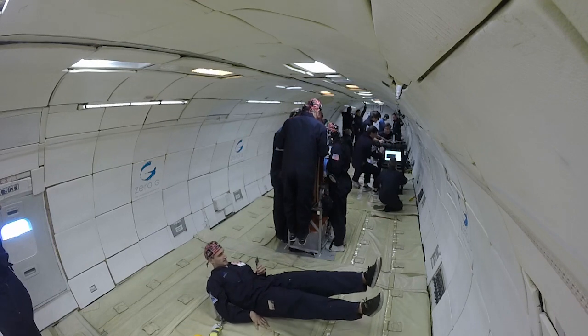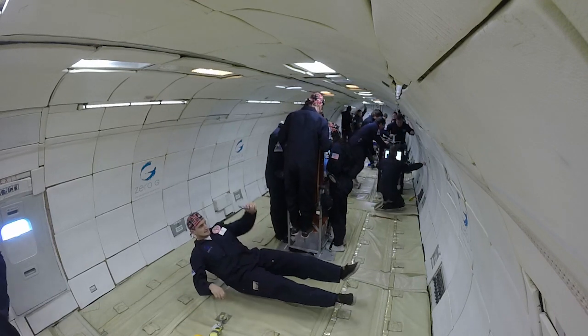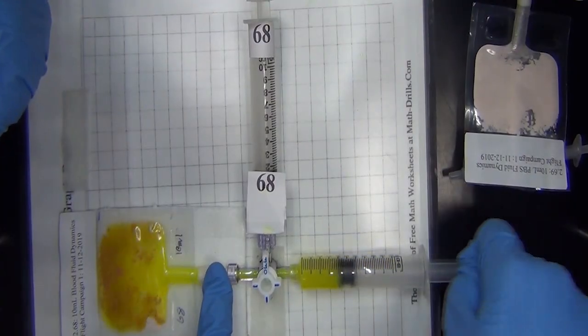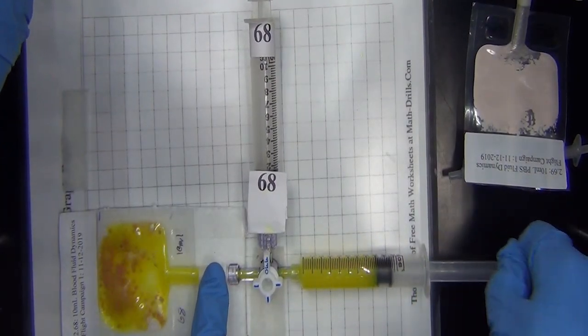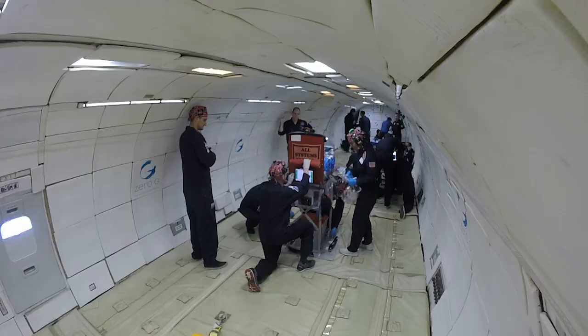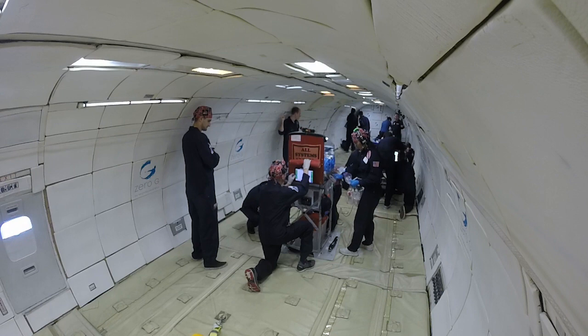In the first flight campaign of this project, we're identifying whether or not microgravity impacts the rehydration dynamics of red blood cells that have been dried. This is video from inside the zero-g parabolic space flight. That's the UofL team huddled around what looks like an incubator. They're injecting water into the bags of dried blood to see what happens in space — should, for instance, four astronauts lose blood and need transfusions on a two-year mission to Mars.